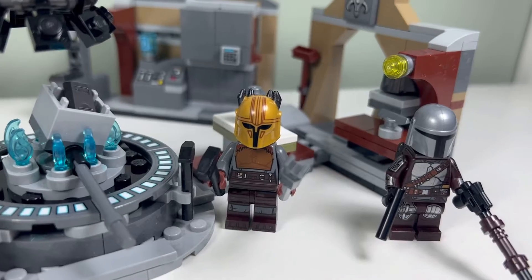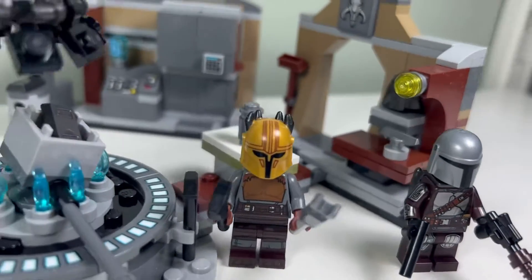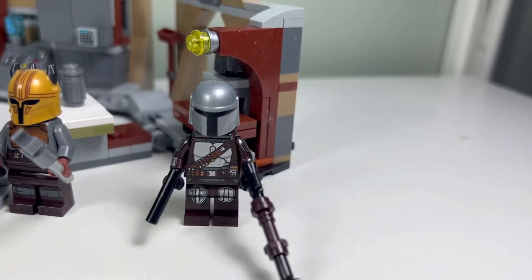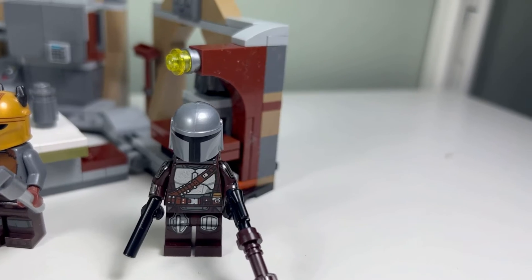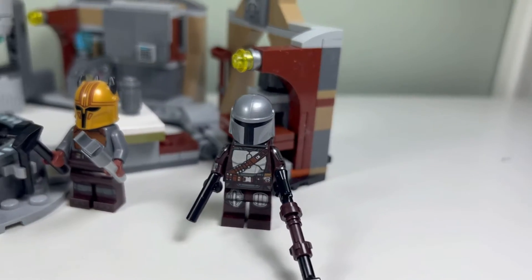The second minifigure's armor looks pretty cool — we have a nice molding on the helmet. The torso is okay, torso and legs. And then the Mandalorian himself is a pretty good minifigure as well. Nice printing on the torso. I think we've gotten this one before.